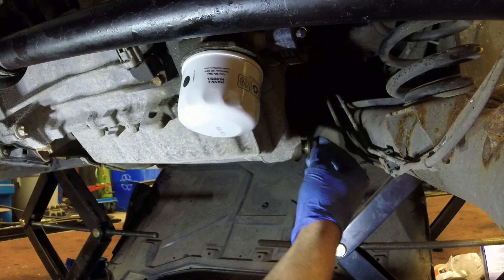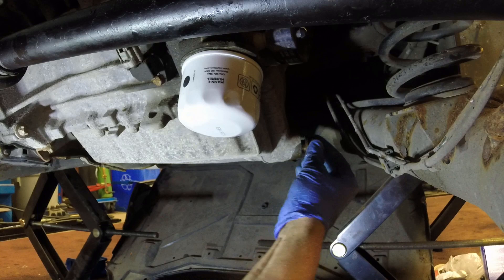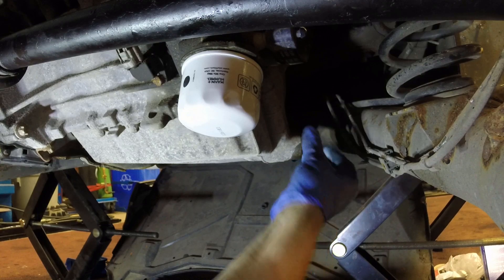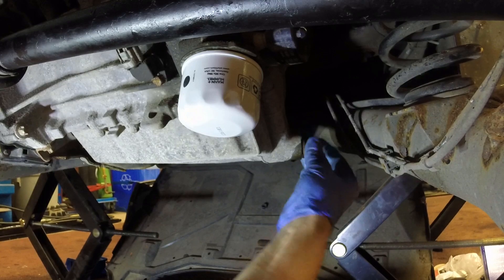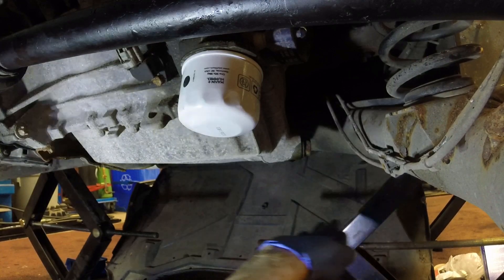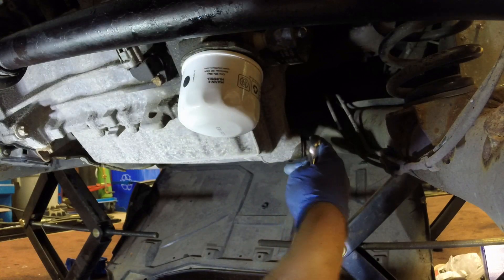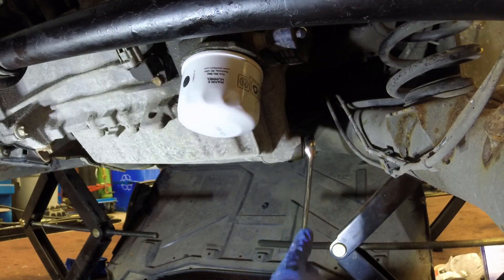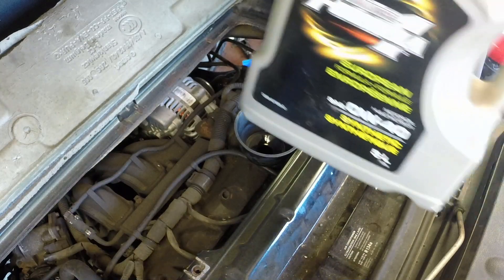It is easy to strip the threads out of this oil pan — it's an aluminum oil pan so it's a little bit sensitive to being over-torqued. I've also seen them crack. If you're not sure, go watch my video on oil pan replacement — you'll see exactly what I mean. Just snug it up; it doesn't need to be crazy tight, just snug enough that the drain plug is not going to come out, but it doesn't need to be over-tightened.